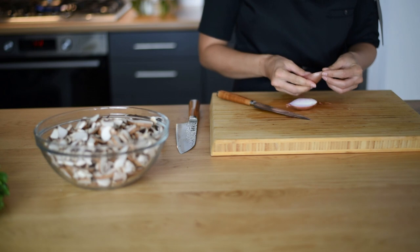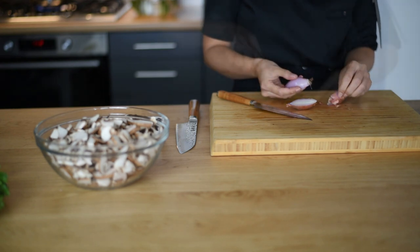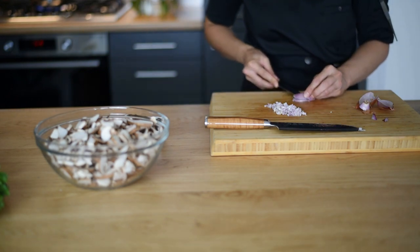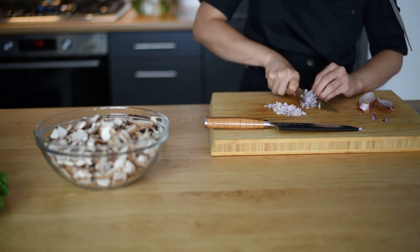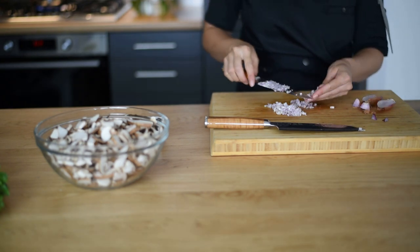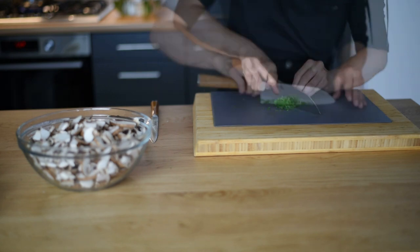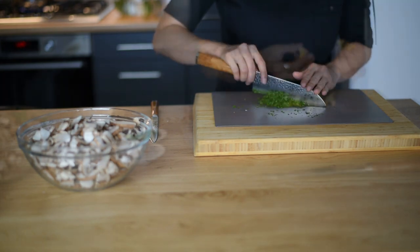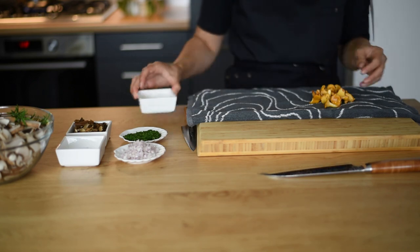For the garnish, I'm going to dice one shallot very finely and then chop some parsley as well. I was lucky enough to get some chanterelles from my local market today, so I'm going to wash them very quickly and then pat them dry.